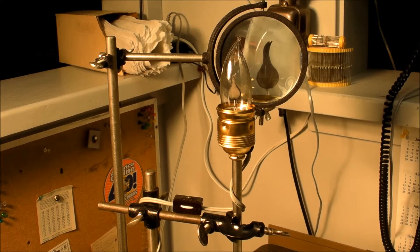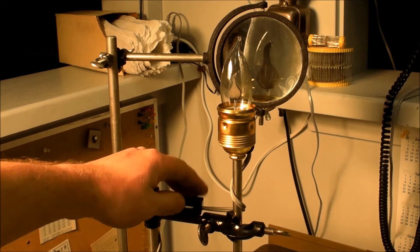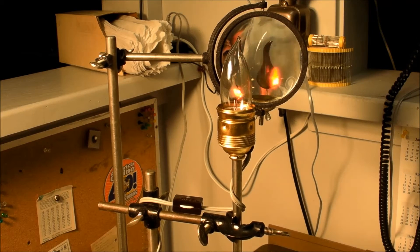This is Electronic Tonic and on today's episode of Stuff on a Tesla Coil we'll be looking at a neon flickering candle flame decorative lamp.